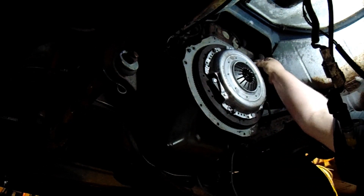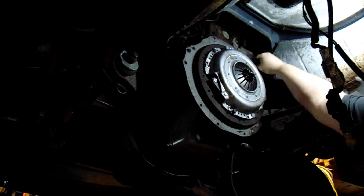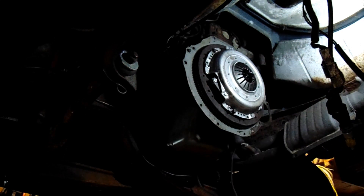She ain't going nowhere now. The flywheel was 80 foot pounds. These are getting 35. And no, I did not have the flywheel turned — I think it'll be just fine. I'm willing to take a chance on it. I think it'll be okie-dokie. So bolted down, torqued. I'll bring it back when the transmission's ready.